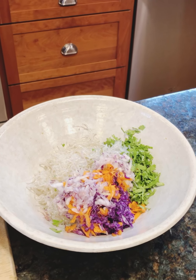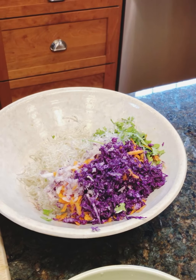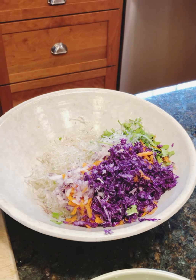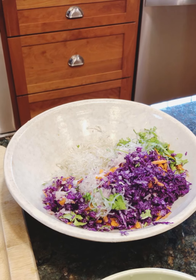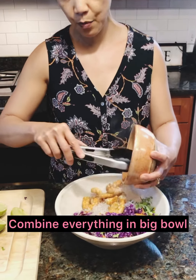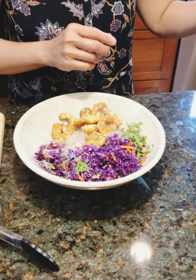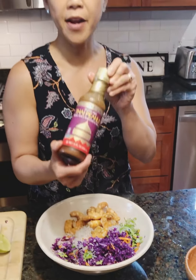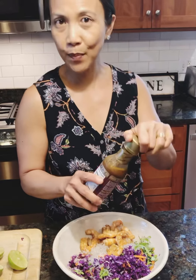Now here comes the fun part — we combine everything in a big bowl. It's nice and pretty because of all the colors. You can even add tomatoes for red or bell peppers. And then we have the shrimp — that nice pink color. Here's our shrimp, all nice and cooked. I'm going to put that in there. And really, why not? We're going to use the Thai peanut sauce, which is a marinade, a dipping sauce, and a dressing.